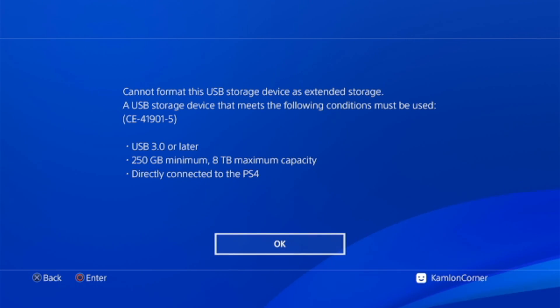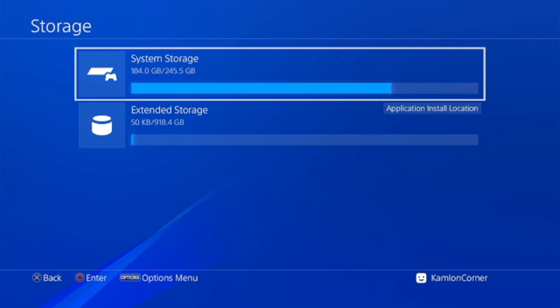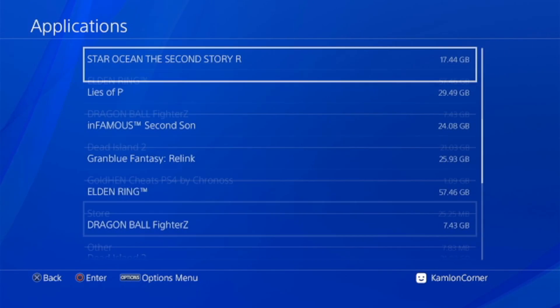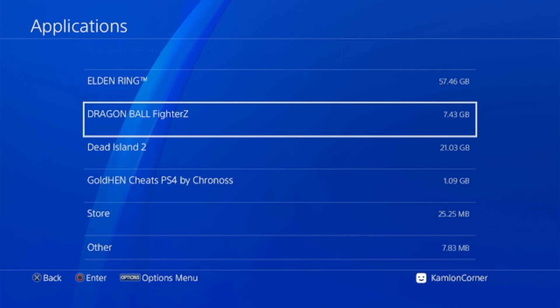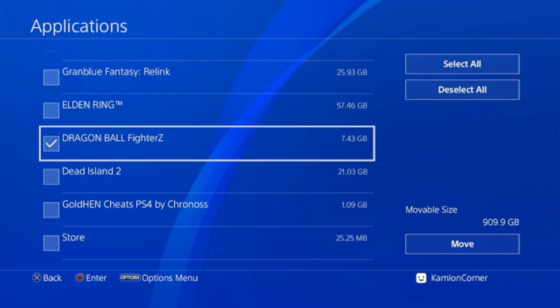Once you have your extended storage, let's look at how to install, move, or transfer games to it. Go to Storage — here you can find information for both your system storage and extended hard drive. Note: you can only use one extended hard drive at a time. To move a game, go to Storage, then Application. For example, to move Dragon Ball FighterZ, press Options, then Move to Extended Storage, select the game, then Move.